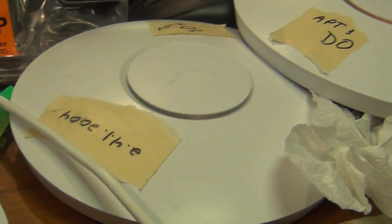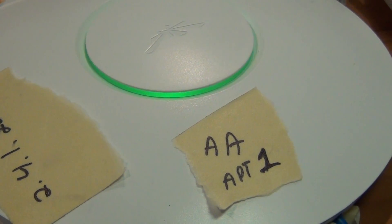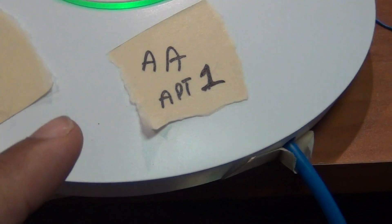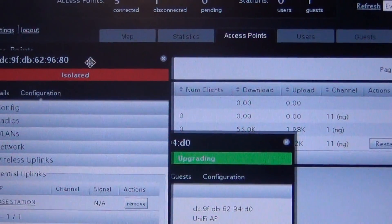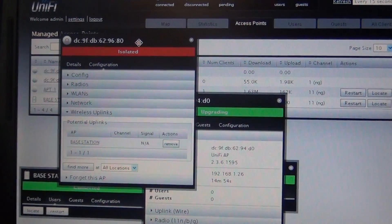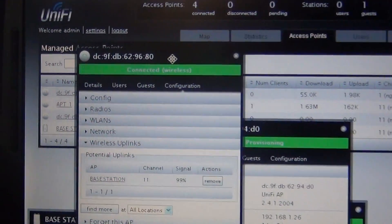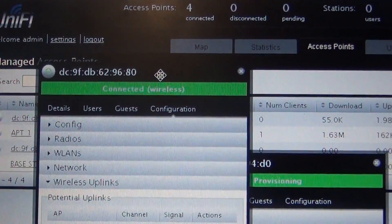But be patient and it will eventually adopt wirelessly with the latest firmware. I took this back to scratch — even writing the firmware down, labeling each access point, just the absolute basics — to make sure I wasn't missing a step. I'm usually decent with networking equipment, but I was ready to give up and just run weatherproof Ethernet cable.